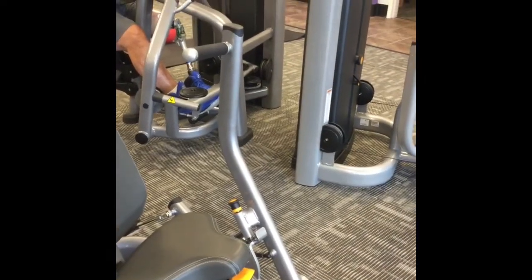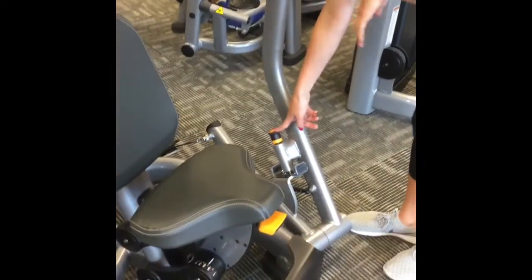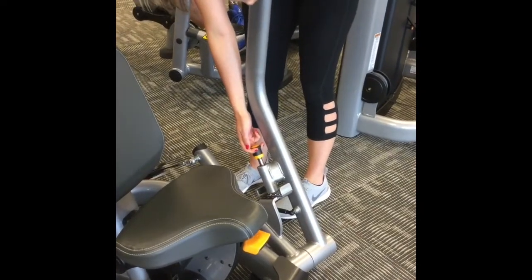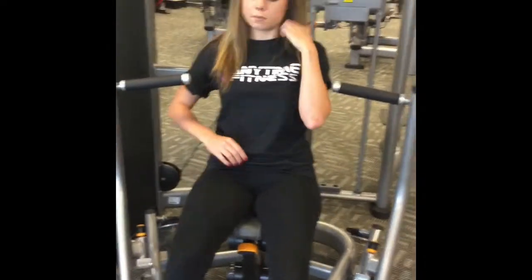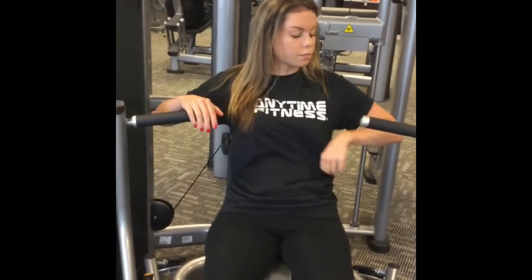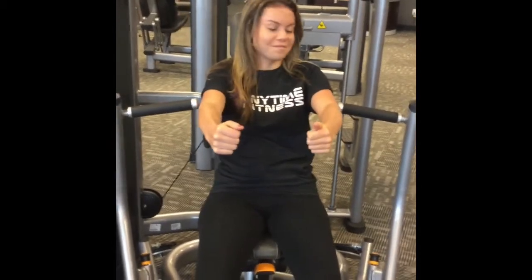The last exercise in our 30-minute total body workout is going to be on the chest press. One thing to note is there is an adjustment for the range of motion on the handles where Stephanie is pointing. Number three is the least range, second is mid, and first is the greatest. Number two and number three are the most commonly used. Stephanie is going to have a seat and check that the seat height is correct — you want the handles to fall in line with your chest, and hers looks great. One way to check is if you stuck your arms out as if you were driving your car, you would see she's right in line.